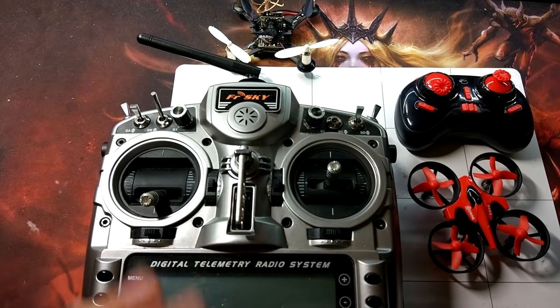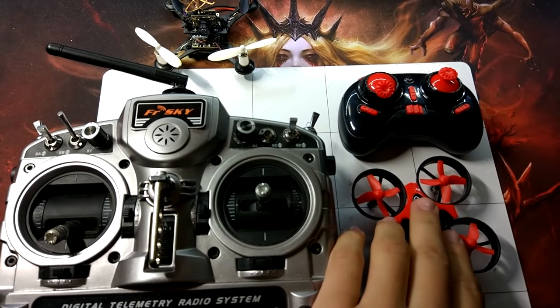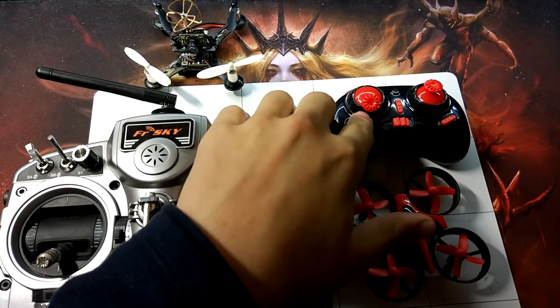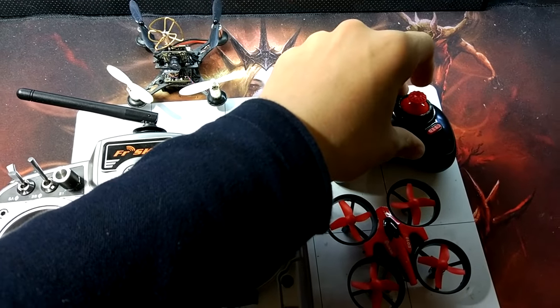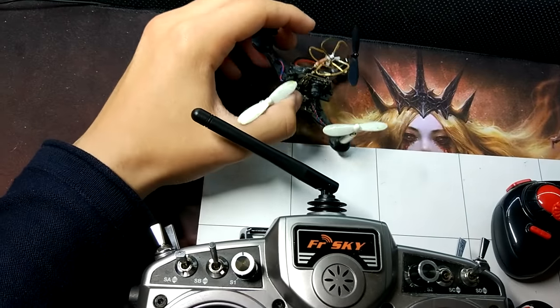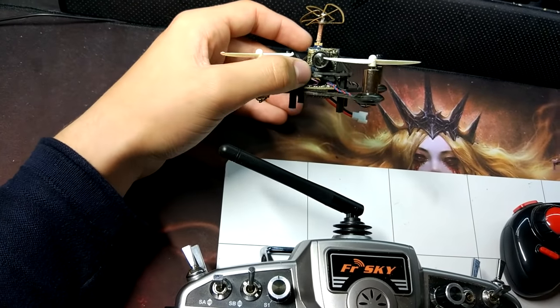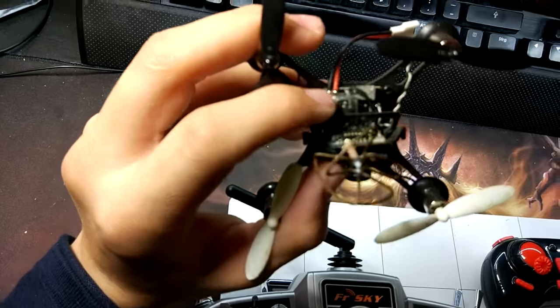Normally you have two options to fly a mini quadcopter coming from China. Number one, you use those little things with really crappy gimbals which are hard to use and not very smooth. Or you buy something like the QX90 which has an ASIC module built in — this little thing here on the underside.